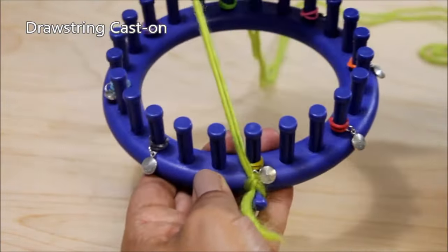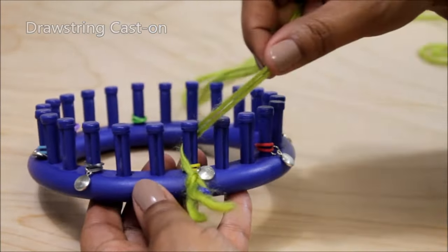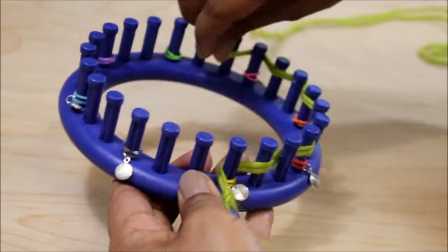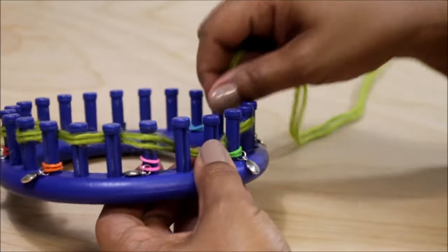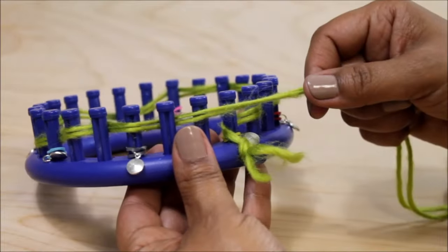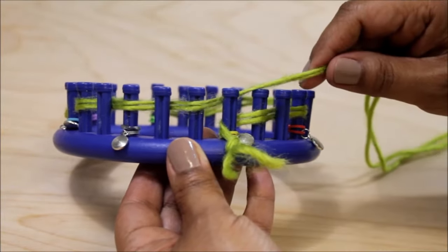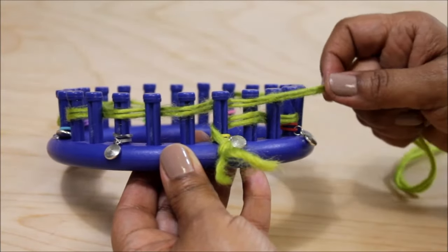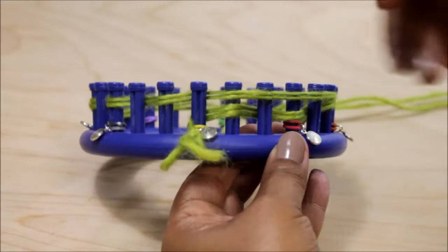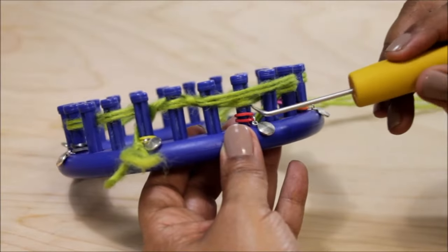Take the working yarn between the first and last peg and we're going to do a drawstring cast on. Bring it back to the front and zigzag your yarn in and out between your pegs, and keep going until you get back to the very first peg. Then take your yarn behind that peg, bring it back forward and lay it loosely over the existing loops, and knit off every peg with two loops.